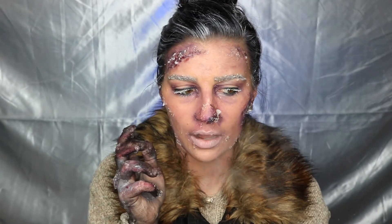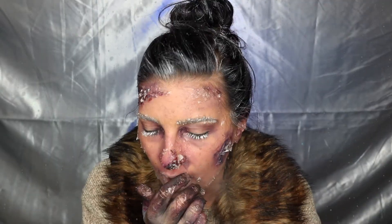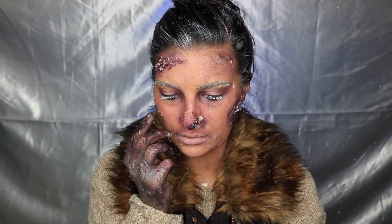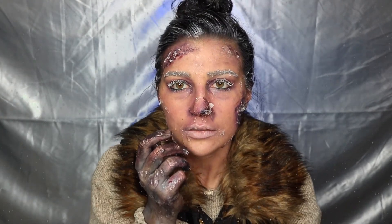And that is the completed look! Thank you guys so much for watching. I hope you enjoyed — leave a comment down below what video you'd like to see next. Don't forget to like this video and subscribe if you want to see more of my SFXmas videos. I'll see you guys in the next one. Bye!